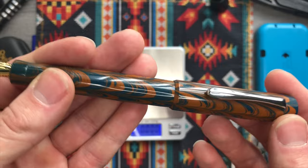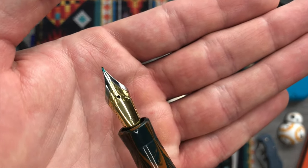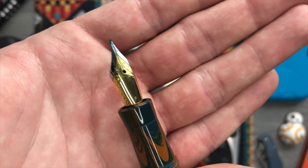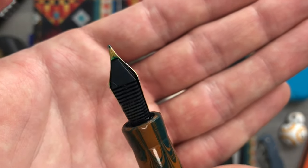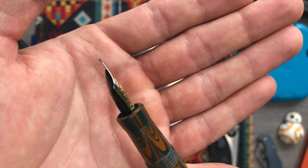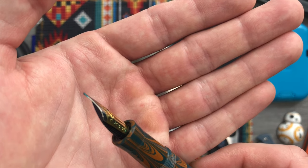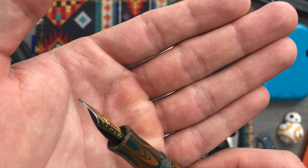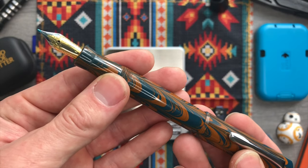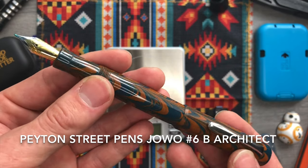The section, barrel, and cap are all made of the same material. Here's the number six nib — this is the two-tone version, so you have a gold-filled lower area and a silver-trimmed upper area. This does have some ink, so there's a little bit of nib creep. This nib is not the one that came with it — this is a broad architect nib from Ranga. Links are in the description for all of this.